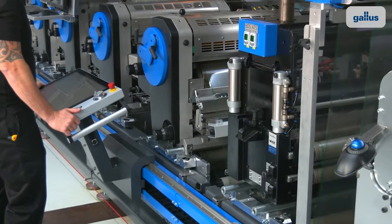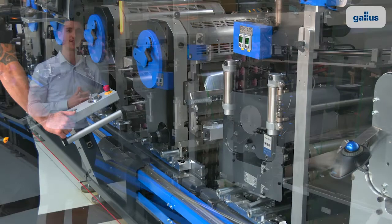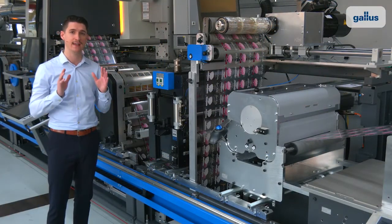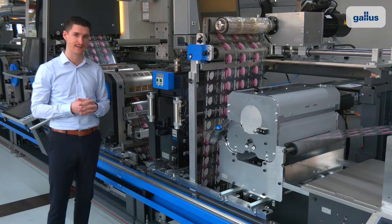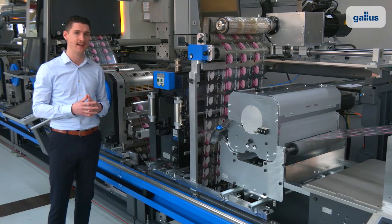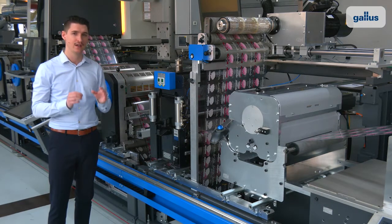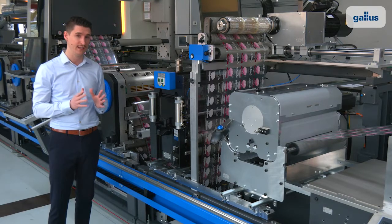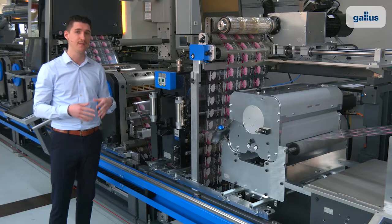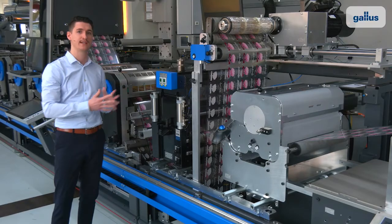A push on the touchscreen of the HMI brings the cylinder automatically back to the operating position. The entire change can be done in less than 30 seconds. The RDC-Quick has a robust design with special impression cylinder support that guarantees consistent die quality, even on thin PET liners. Another good feature is you can place this unit in any position of the press.